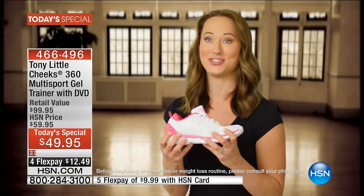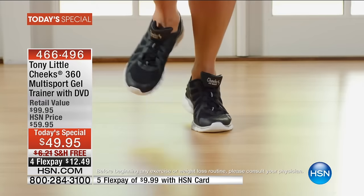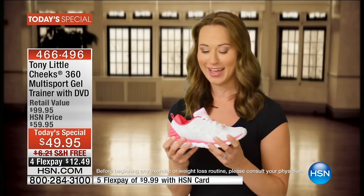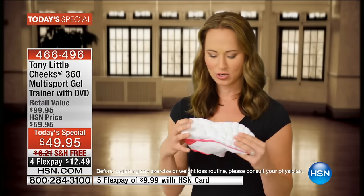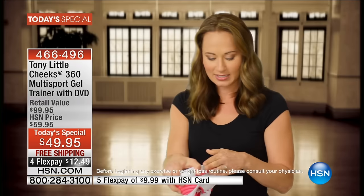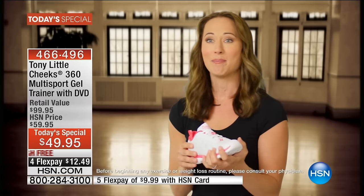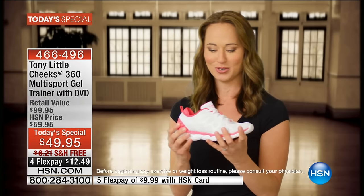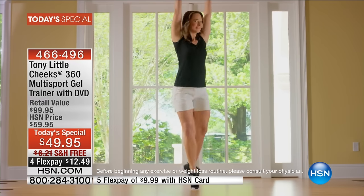I am loving these Cheeks Multi-Sport Trainers. I'm a dancer by trade so I'm wearing tennis shoes all the time for rehearsals, and this is now my go-to. It has so much cushioning technology — I feel like I can go any direction, it doesn't matter which way my weight bears on this shoe. I have 360 support and it's super cute, lightweight, and supportive enough for me to even stand on my toes.